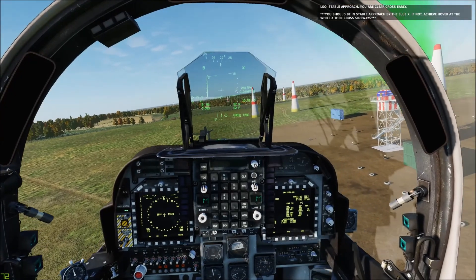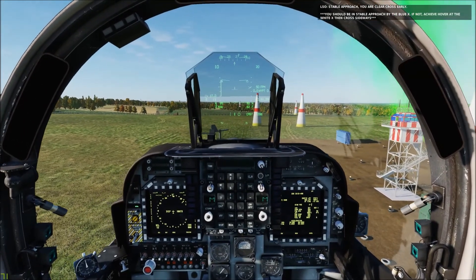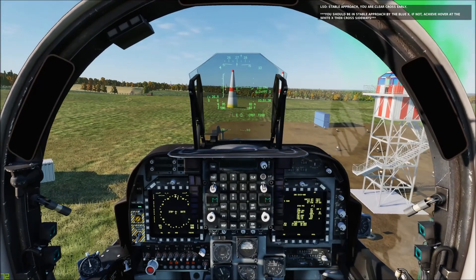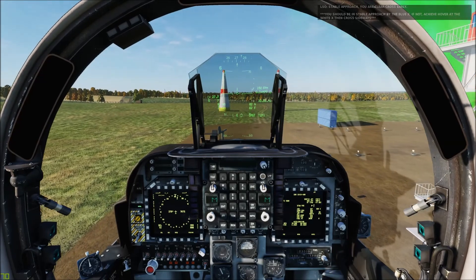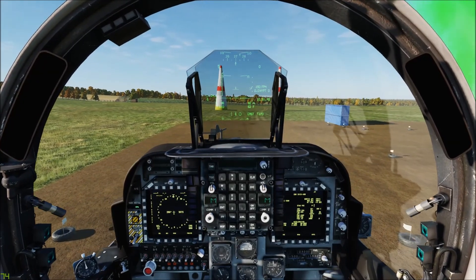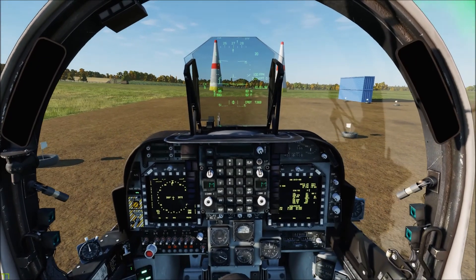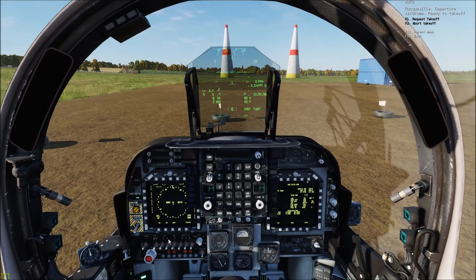Our goal is to be in a nice stable near-hover at the blue X, and if we miss that we need to come to a complete hover at the white X. As long as we're stable we'll get a cross-deck early clearance — to be stable you need to be at 15 knots or less. 'Stable approach, you're cleared cross early.' We'll let the Harrier slide on over. We're going to let her settle down, keep the witch hat positive, about three to four degrees AOA. As soon as you touch the ground, chop the throttle.